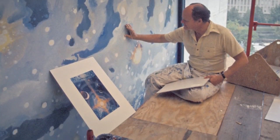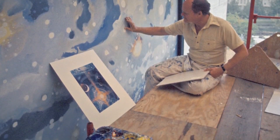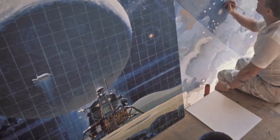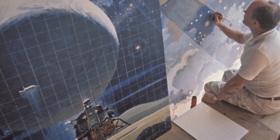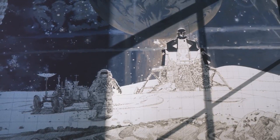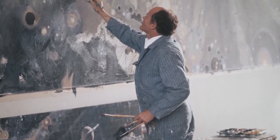Robert McCall started with a much smaller image and enlarged it. What he had to do was, once he painted that small image, he had to put it to scale. So he put a grid over it, then he enlarged the grid and put it on the wall, and painted it block by block.